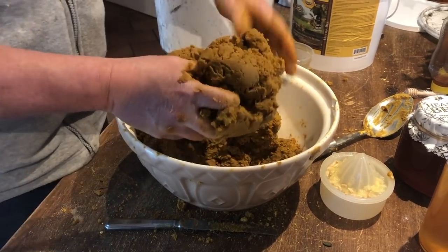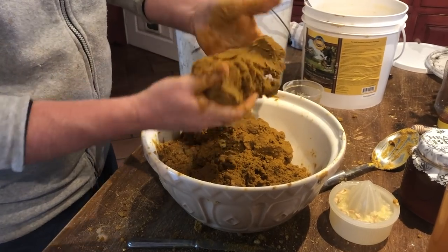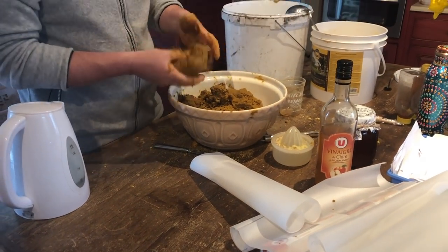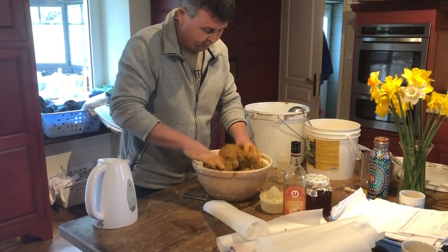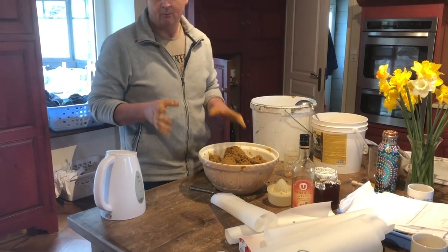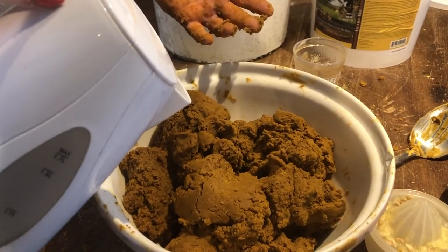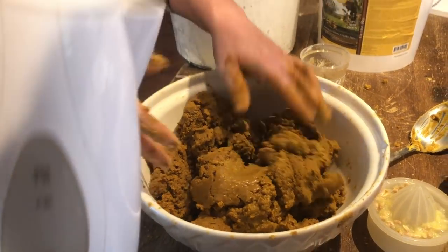We're nearly there — I can mold this into a ball now, but I really want it just a little bit looser. When I put it in between these sheets of paper, I want it a little bit looser so when I stab the sheets with my hive tool it works well. I'm just going to add a little bit more water. I'll get my camera person to add the water so this doesn't become a complete mess and the kettle doesn't get dirty.